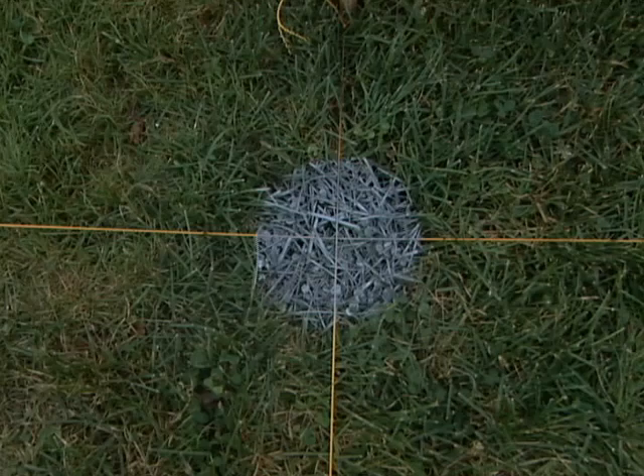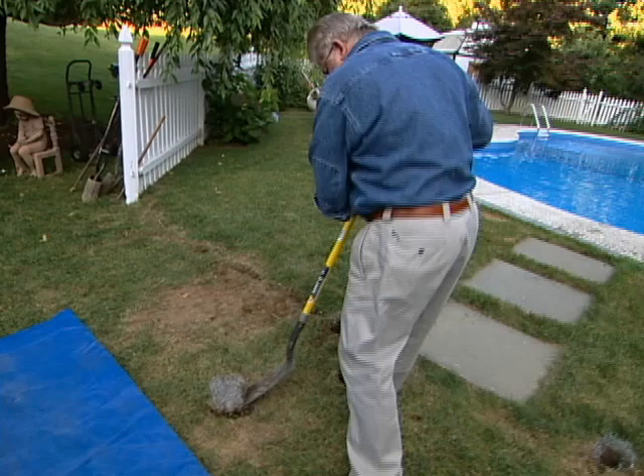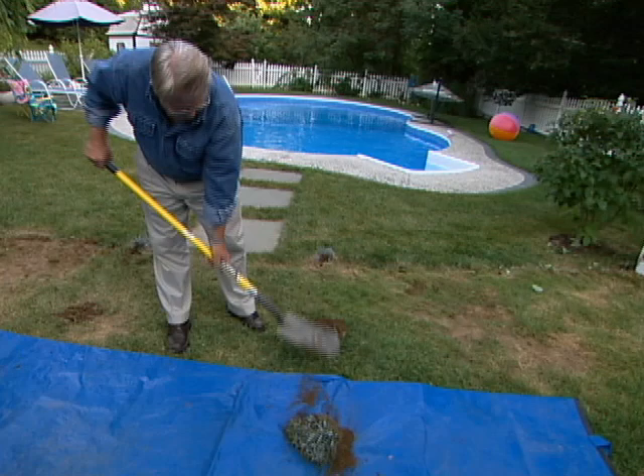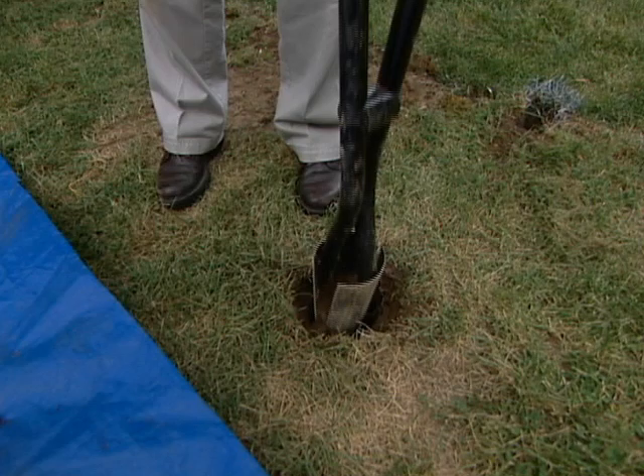I remove the stakes and string, then use a post spade to cut through the turf and remove it. Next I switch to a post hole digger — this one by Fiskars has offset handles that allow me to dig deeper and eliminate one of the most uncomfortable consequences of using this tool: banging my knuckles together.